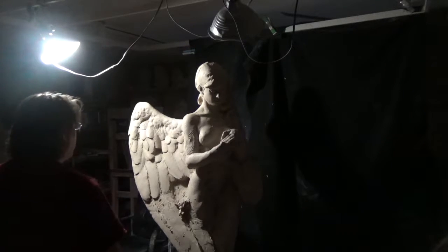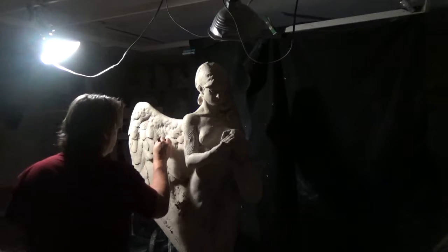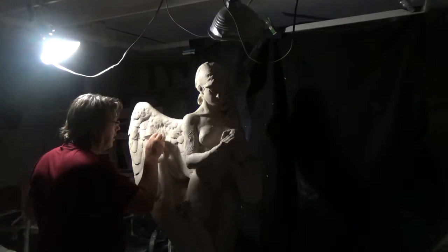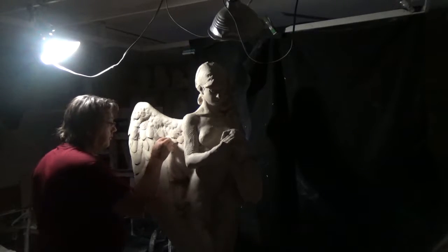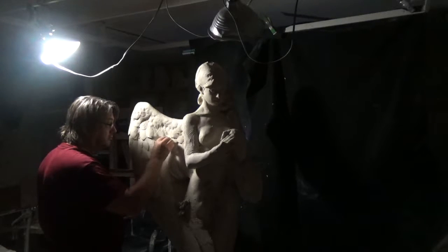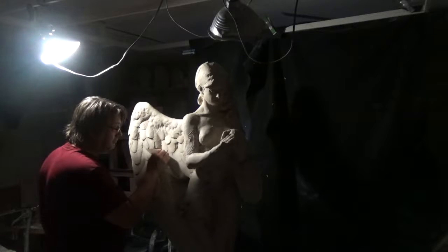Notice I start to stand back and look at it. I can probably immediately see those three feathers — I'll have to fix them and make it more interesting. If you stay up close, your work suffers. You have to constantly move back and forth from your work.